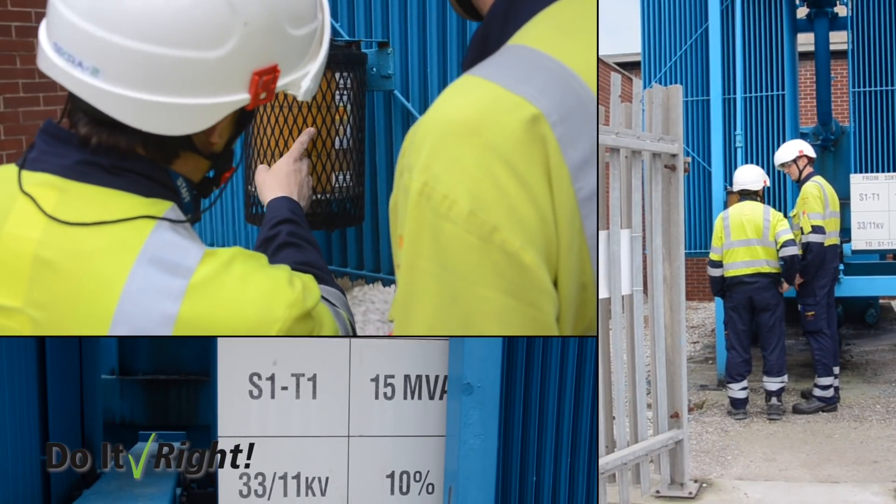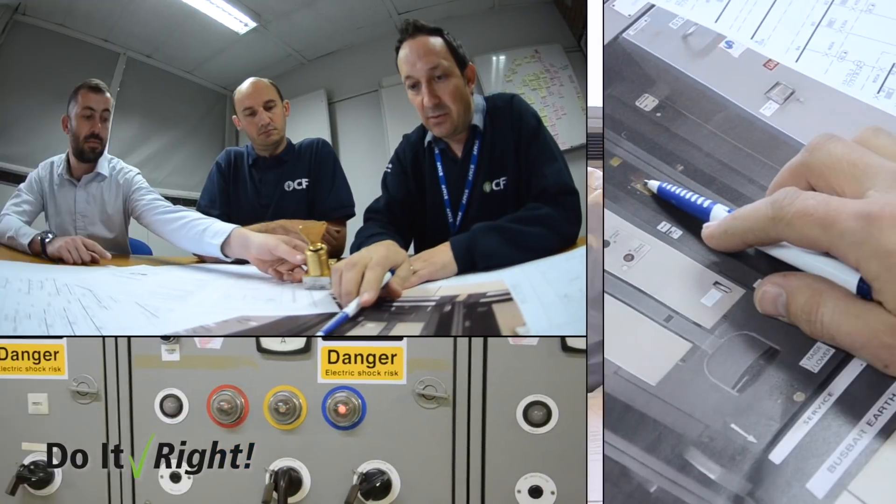Quite soon after I joined CF, we were changing all of the switchgear associated with that. The switchgear had been here since the site was built, and we wanted to replace it with a safer, more efficient system.